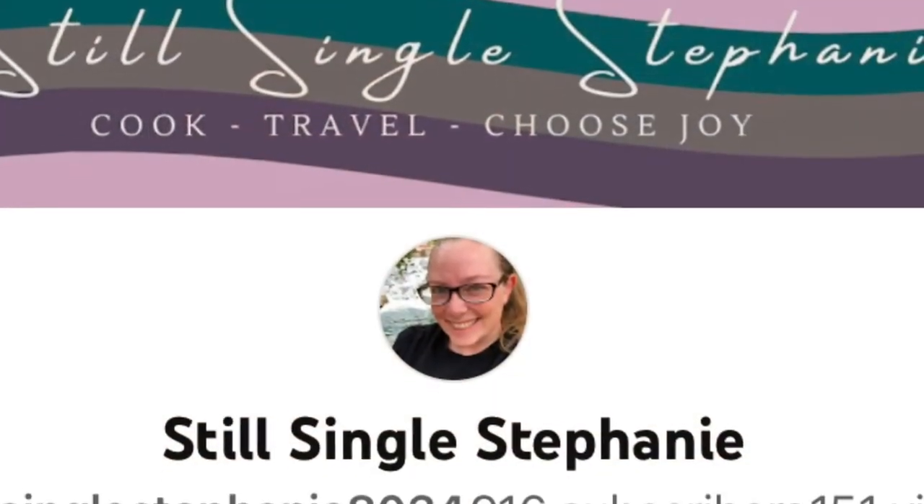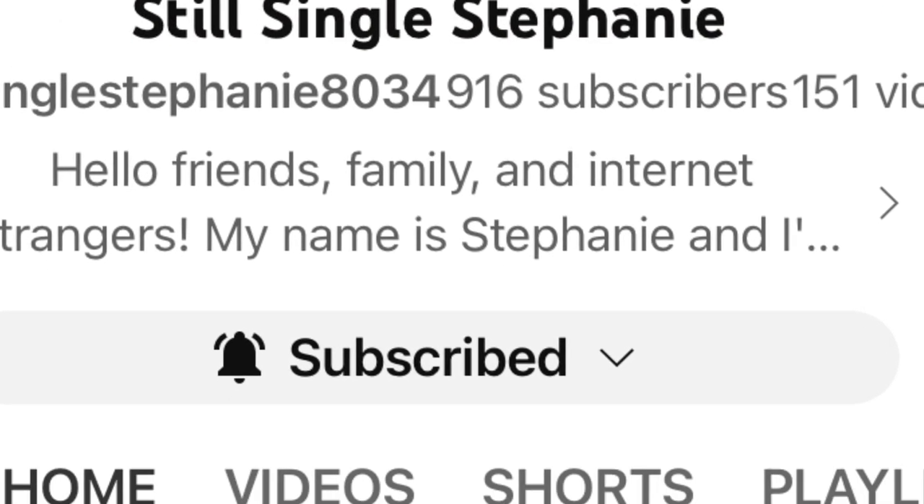I have one more I just have to mention, and that is Stephanie from Still Single Stephanie. I have been following Stephanie's channel for quite a while — pretty close to two years, if not longer. She does cooking, meals of the week, grocery hauls, and travel vlogs. Stephanie is at 917 subscribers — she is so close to a thousand. If you don't already subscribe, I really hope you will pop over and subscribe and tell her that Mindy sent you. Now, I'm going to stir this ground beef and we're going to make a casserole.